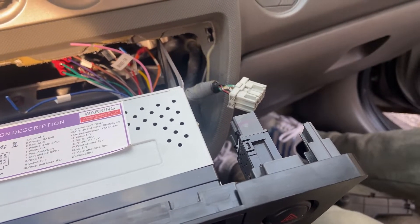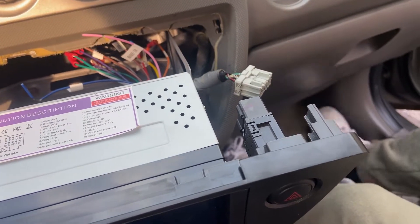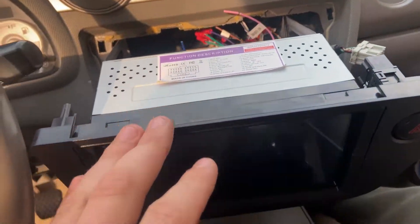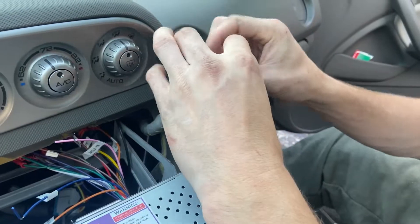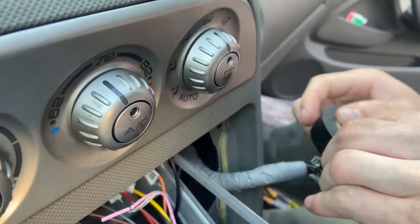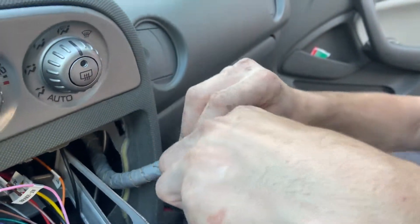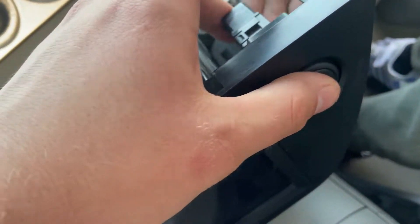This is honestly probably one of the best ways to break this down if you ever run into this issue. I read on a couple of forums that this hazard switch can cause some problems with your turn signal, especially when you install a double DIN. For the time being, we're just going to be taping together the black and white wire with the green and white wire until the new switch comes in.